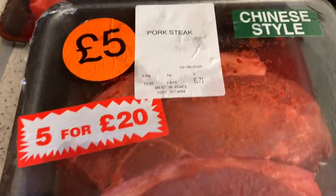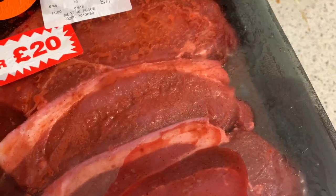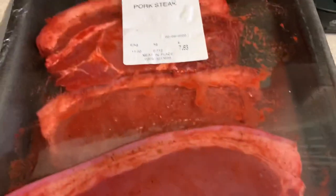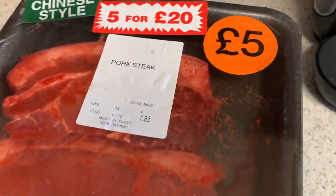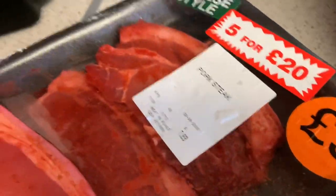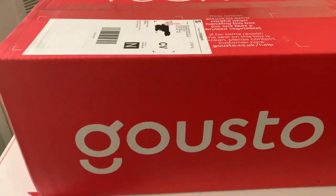We've got some pork steaks - the Chinese-style pork steaks. I've got two lots of those because I do like these ones. So I've got quite a lot of meat there for twenty quid - five trays. I think it's a very good price.